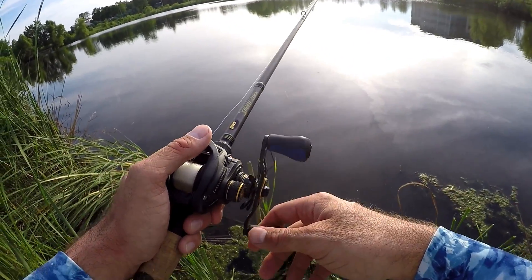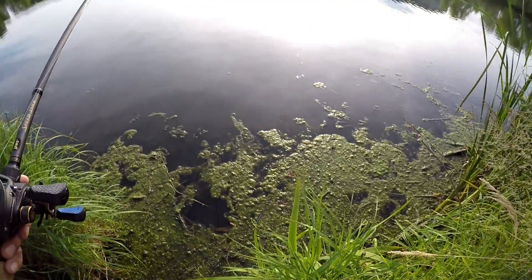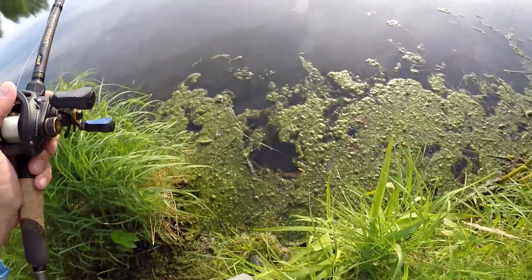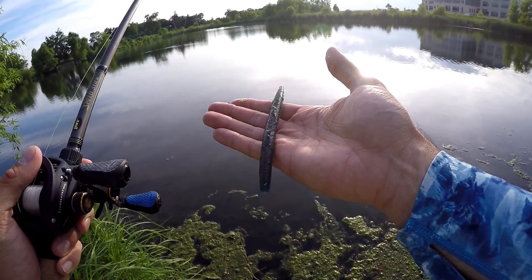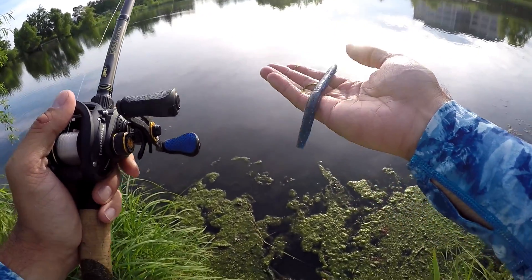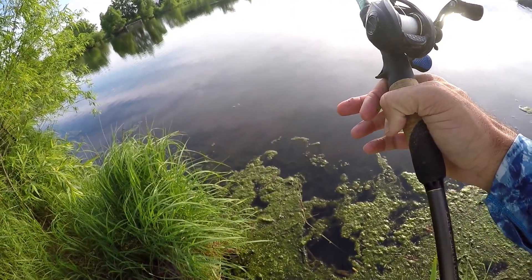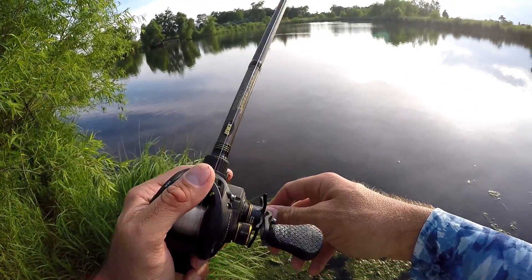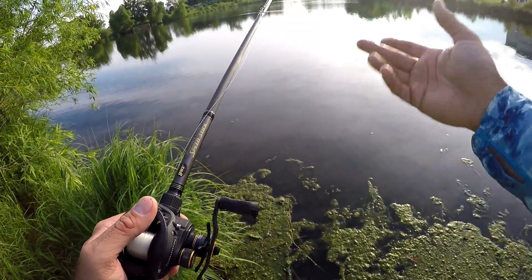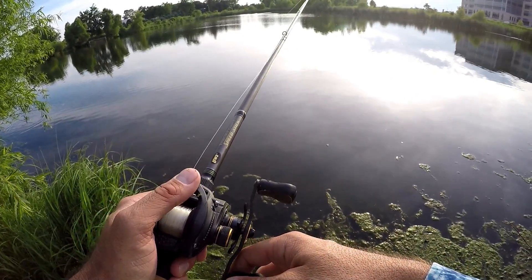I'm using a six-inch stick bait and had two fish that were just barely bigger than my bait. People often ask me, Debo, how do you know what other people are throwing? Look what's right here in the moss — a regular little five-inch stick bait. Everybody throws these things. Try bumping up to the six-inch, especially if you have trouble casting a weightless stick bait. Going up to that six-inch, it's heavier and a lot easier to cast weightless.